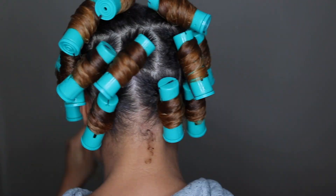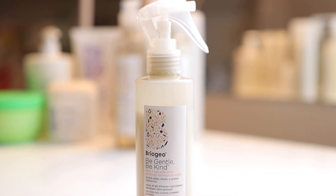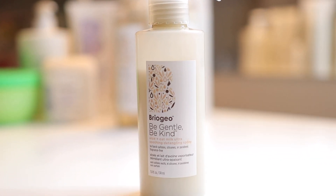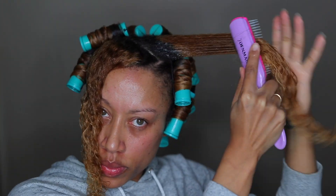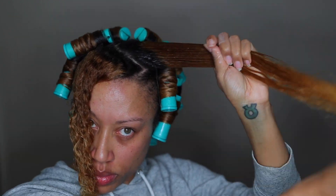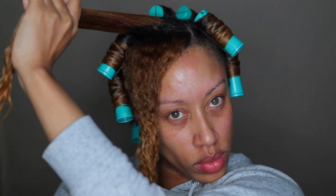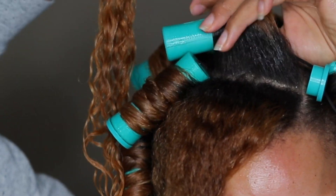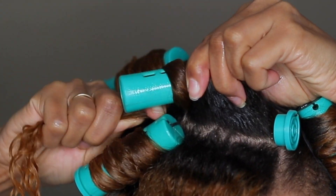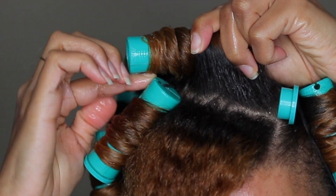I know you've seen me do these perm rods a hundred times, so I've already done the entire portion of my head. I'm going to be using the Be Gentle, Be Kind Aloe and Oat Milk Ultra Soothing Detangling Spray. I don't know if you guys remember using setting lotion back in the day, but when I used to get roller sets the hairdresser would use setting lotion. This kind of reminds me of a heavier setting lotion — it's not quite a cream and not really a watery spray, but it's like a setting lotion.